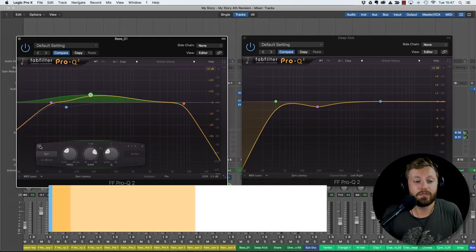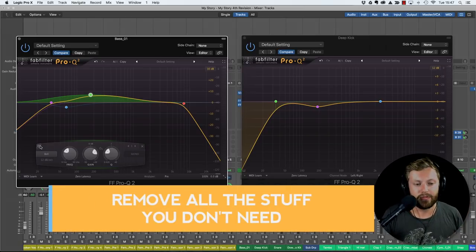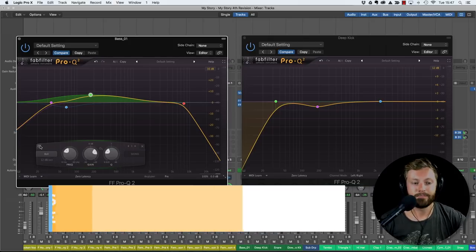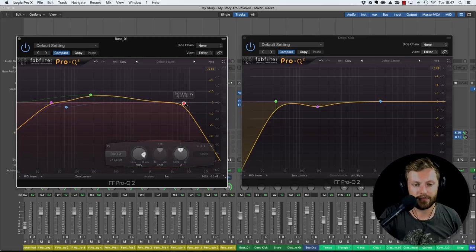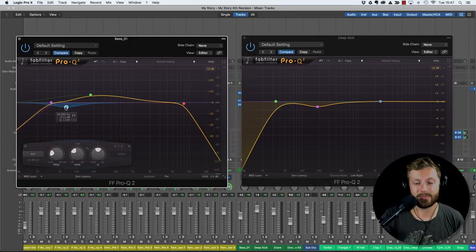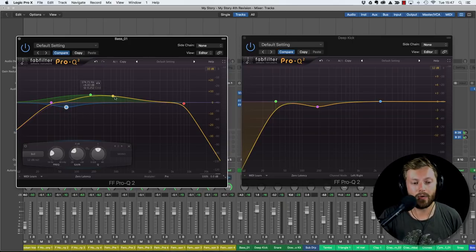Step number four is to remove all the stuff you don't need. We've tightened up the low end with the high pass filter, but now we can remove top end that's just filling space in the mix. I've got a low pass filter to cut off the top end, and a dip around 60 hertz where the kick is sitting to make room for it. Quite often I'll also cut the bass around 300-600 hertz if it's adding mud to the mix. That's step four - remove anything not needed.